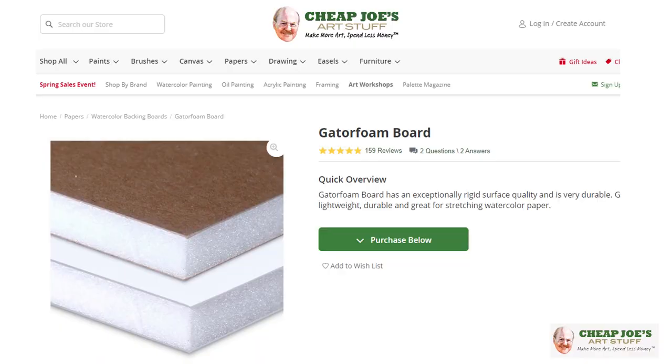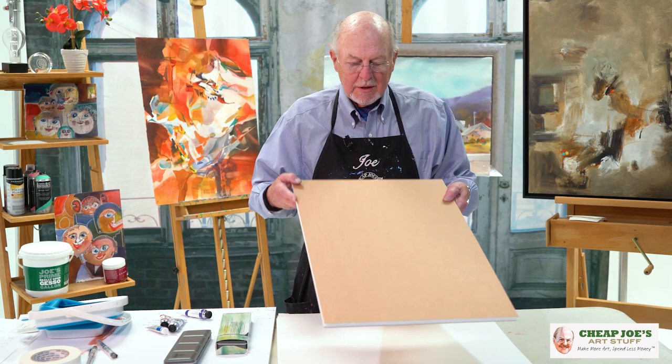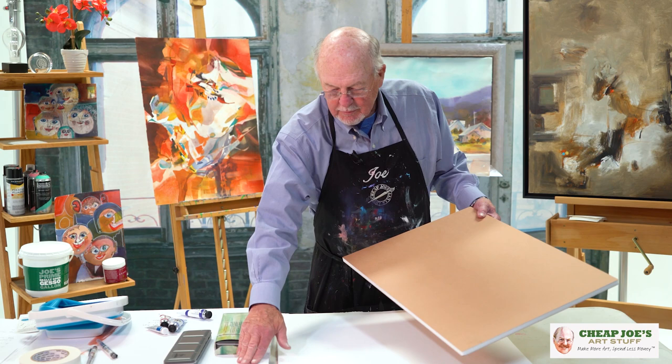Hi, welcome back. Today we're going to talk about GatorBoard, a support for your paper. GatorBoard is a wonderful piece of material. They come brown like this and they come white like this. That's GatorBoard.